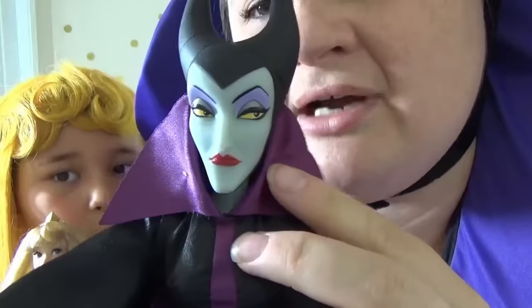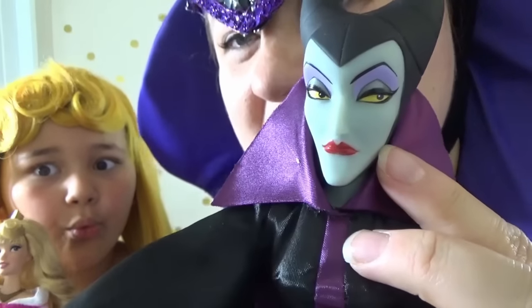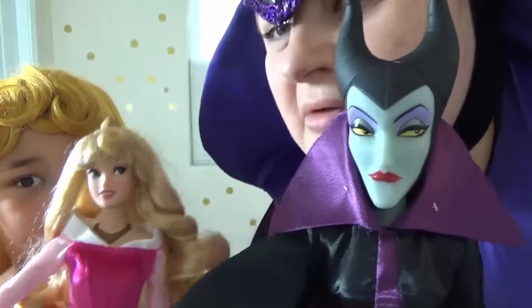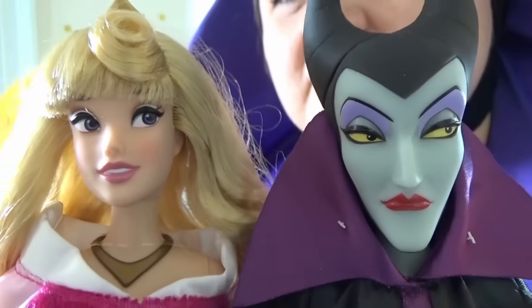Here are our dolls! Look at her make-up! Her skin is greenish-grayish and she has red lips! Let's look at Aurora's make-up — she wears very little make-up!